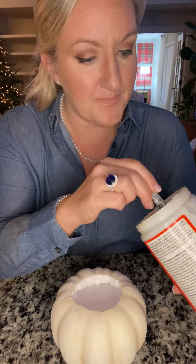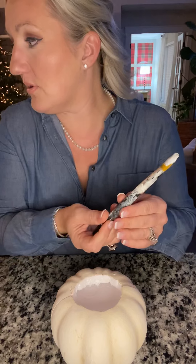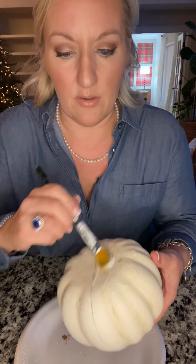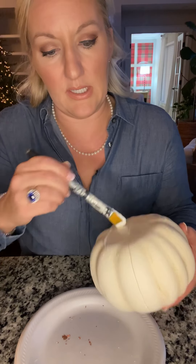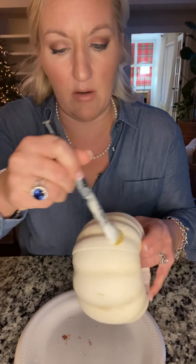Get a little brush and your glue. You honestly don't need a whole lot — just enough to get your pumpkin well covered. But you need it to tack up first, so don't put a huge thick layer on.